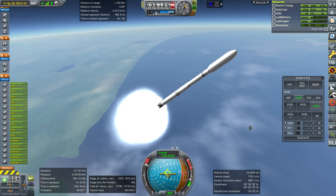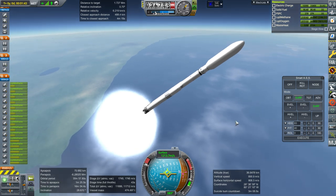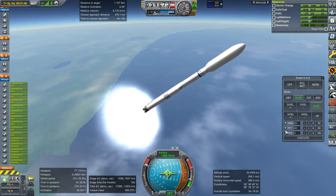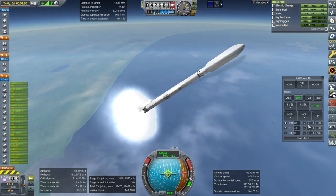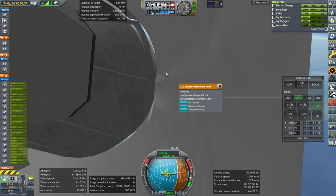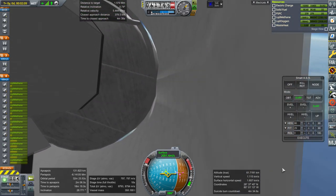Once we get the fairings off I'll describe the ion engines I've configured here. They are based on real ion engines — one of the most powerful real ion engines I could find. Not surprisingly, I'm a bit worried about the delta-V here. That's not reading right. I think we've got an extra methane tank here.